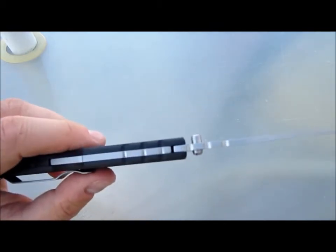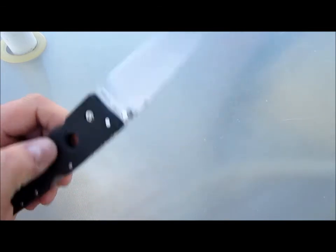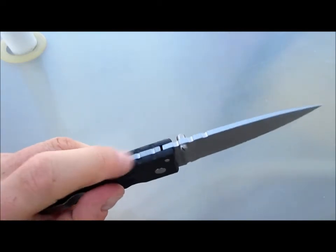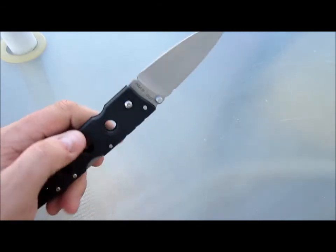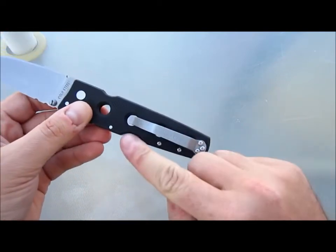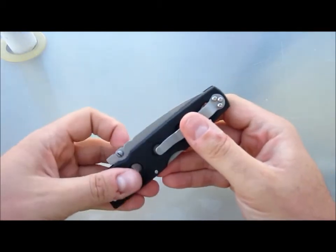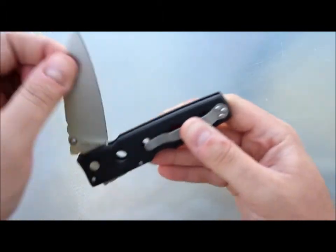This is just such a strong lock. But like I said, there's give and take. Yes, this is an extremely strong lock that will take a lot of abuse without getting blade play, but it's also kind of a pain — it's very strong and kind of hard to disengage for that same reason. It's got a lot of resistance when you're opening it.